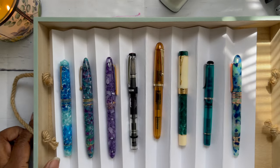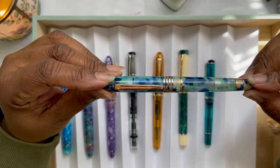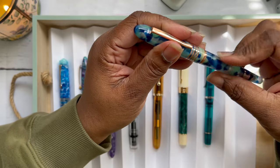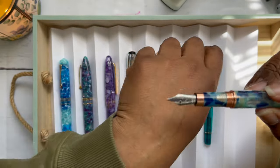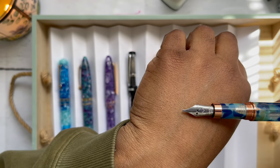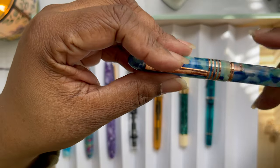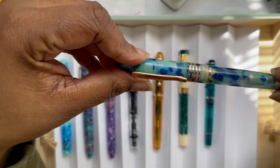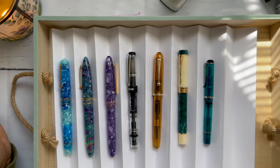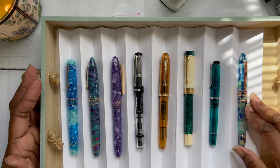My currently inked pens are here, plus one more. This is my only Monteverde pen — Mountains of the World — and it has a stub nib with rose gold trim. I haven't used it in a while; I think I need to pull it back out. I realized I have a color I really like and really go for: the blue-greens, the teals, the turquoises — those are my jam. That's what I mostly have in my currently inked, along with purples.